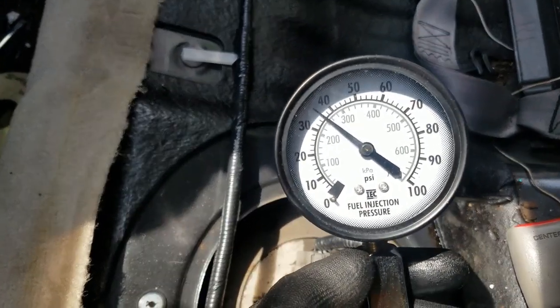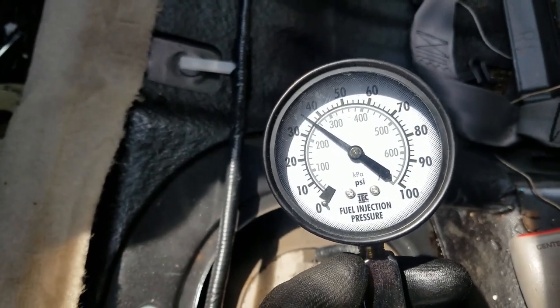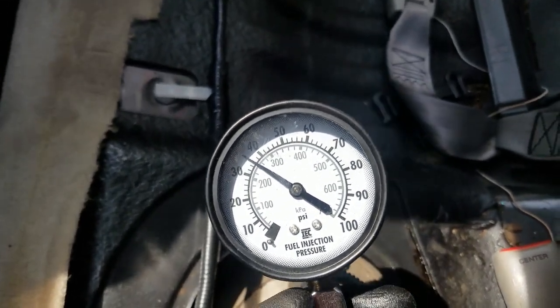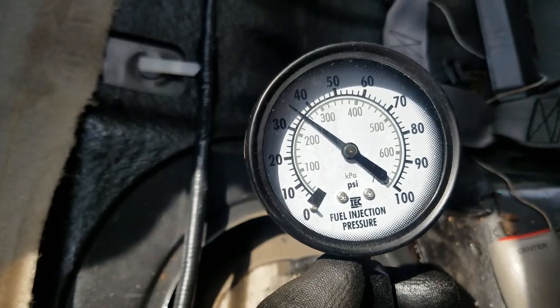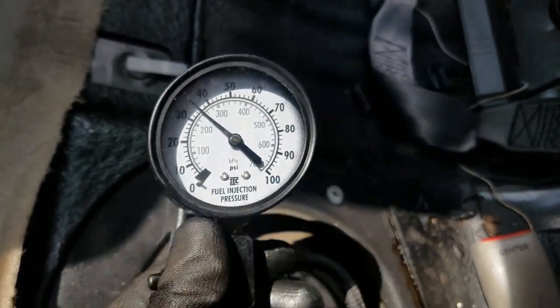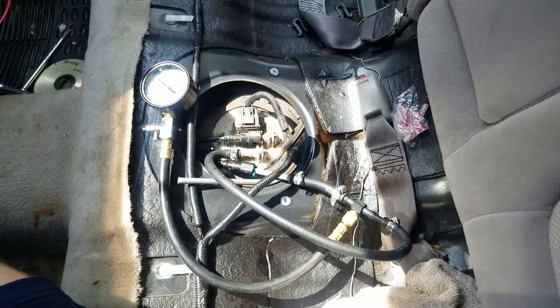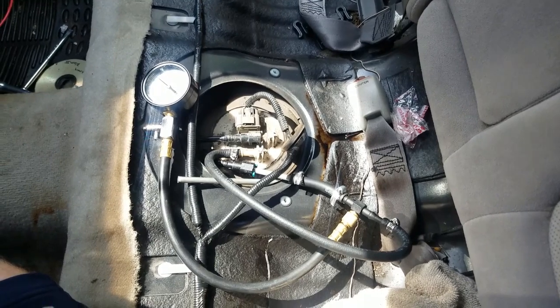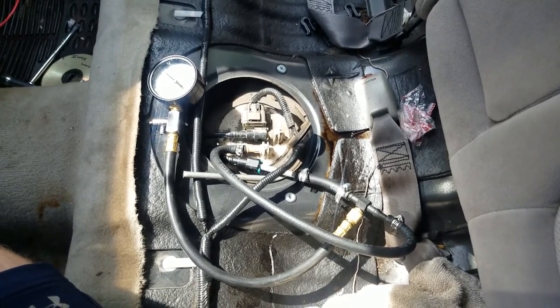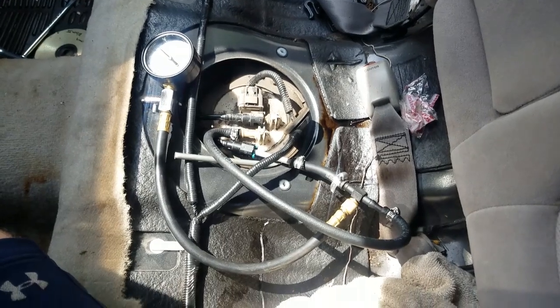It runs at about 40 PSI when the engine is running, and for this type of vehicle that seems about right — so time to look further. That's how to test the fuel pressure without a Schrader valve when you have a hard line running from the engine all the way to the fuel pump.